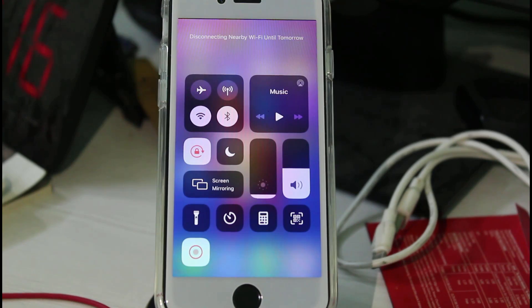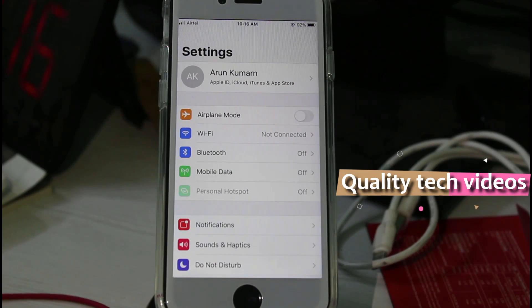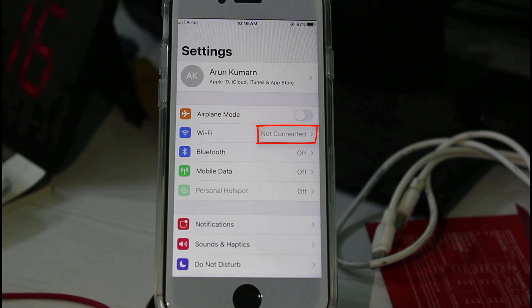So how do you troubleshoot this problem? Just open your Settings menu. In this section you can note one thing — it says WiFi 'not connected,' which means that my WiFi setting is enabled but my WiFi is not connected to any network. That is the meaning of the 'not connected' message. Just click to open the WiFi settings.